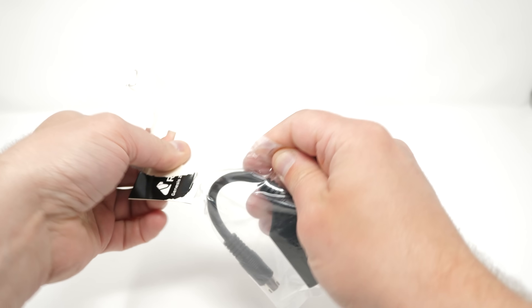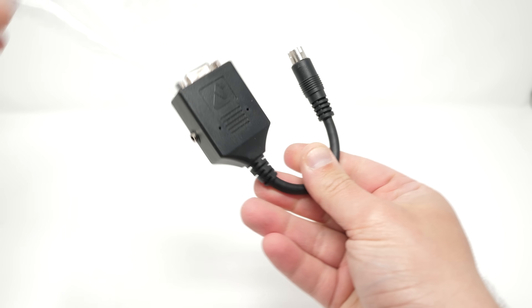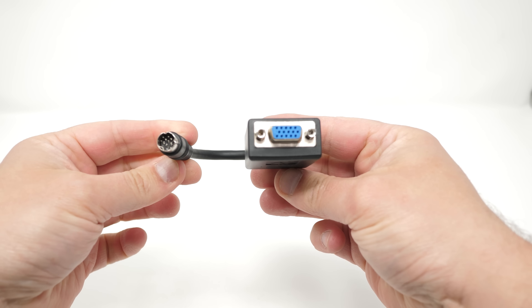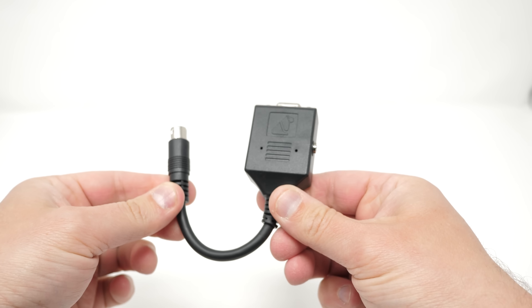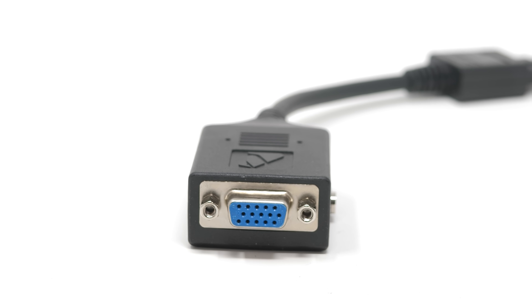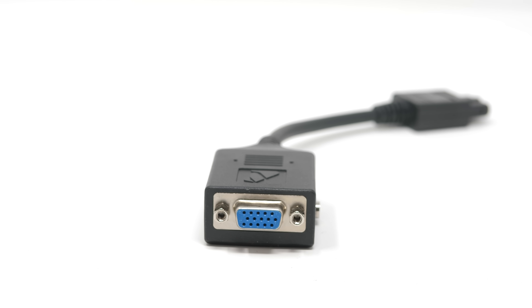Video is broken out through an HD15 connector, which is most commonly used for VGA cables, but this is not a VGA converter. These adapters don't scale the signal in any way, and are simply using a cheap, reliable, and secure port that makes it easy to adapt to other connectors.